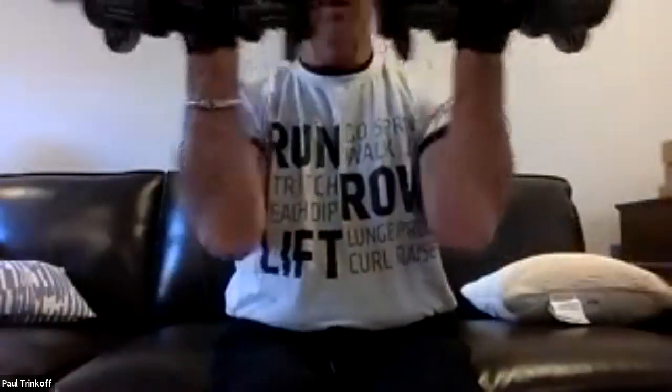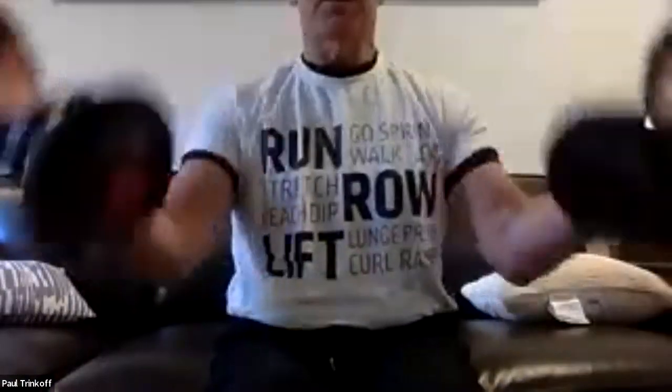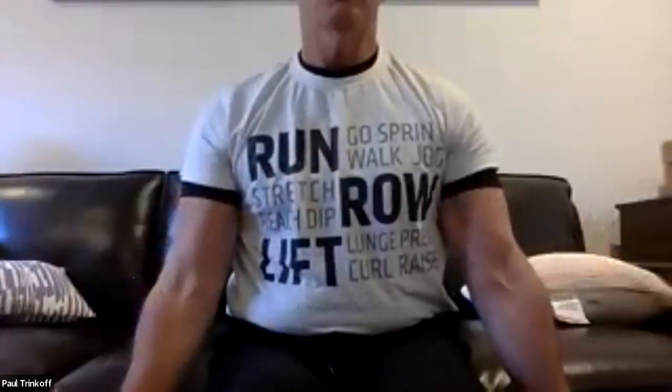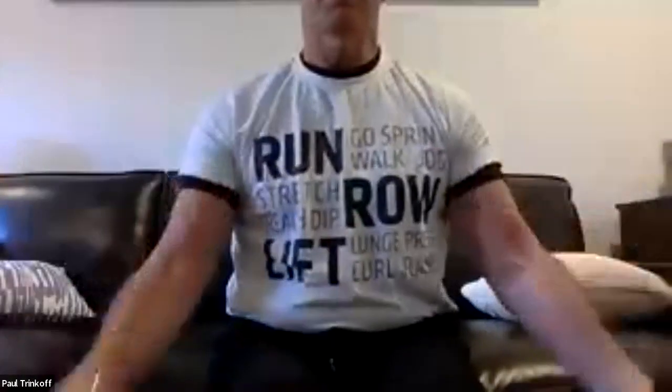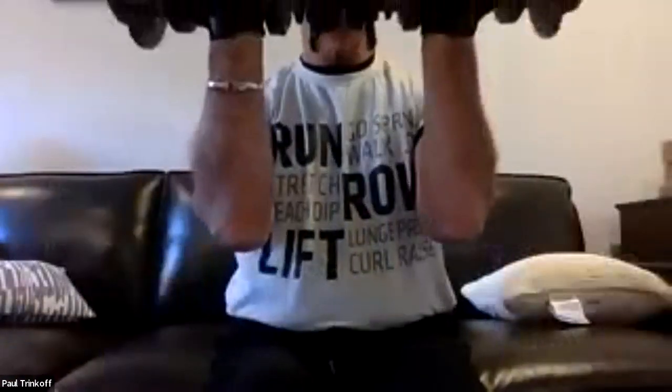Continuing through 12 full curls. It doesn't have to be fast, just has to be perfect. Counting through four, five, six, seven, eight, nine, ten, eleven, twelve. Fantastic.